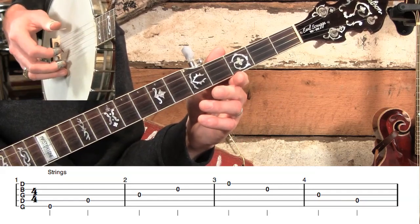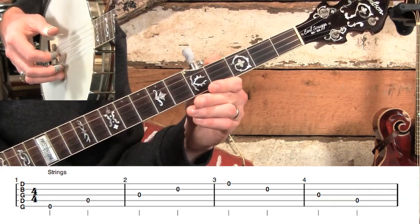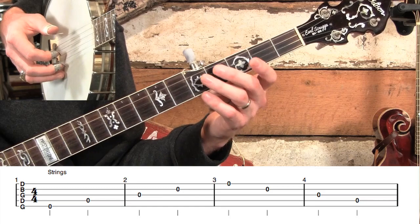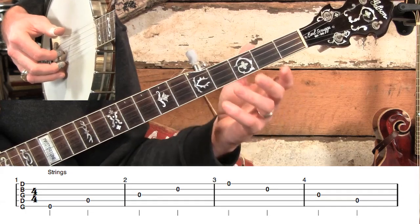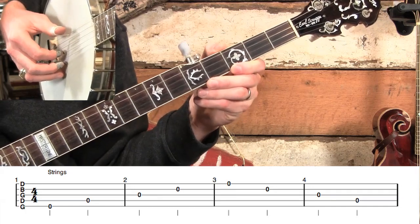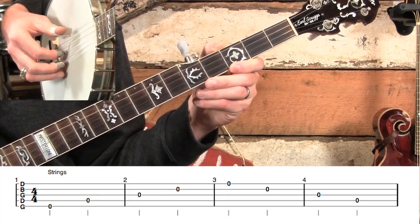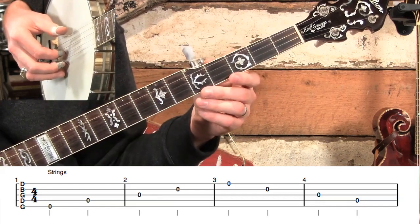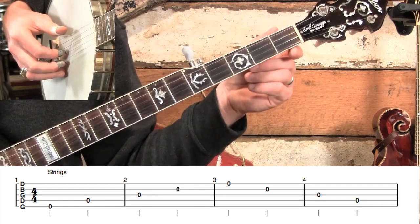We have five strings. People often say it looks like the tab is upside down, and at first it does seem like that. I remember when I first started reading tab, I thought this was backwards because that string is on the bottom line but I'm playing my top string. Well, it may seem like that for a little while, but you'll very soon get over it. You'll find that it makes sense because the higher the pitch, the higher the tab goes. We've got five strings, and not only do they have note names — as you can see at the start of measure one we've got G, D, G, B, D — they also have number names.